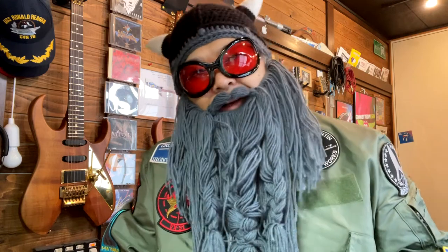Hello aviators. This is the Guitar Viking. Today I would like to talk about this cool flight jacket that Maverick was wearing in the Top Gun Maverick movie. I love this jacket — it's really cool. I used this jacket for my Top Gun Anthem guitar cover video, so make sure you check that video too.